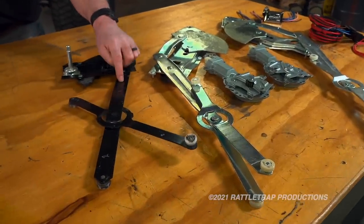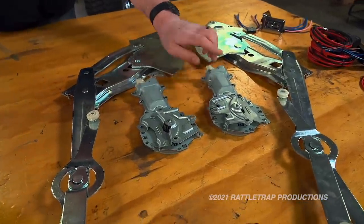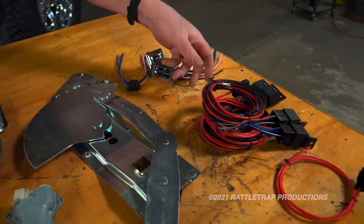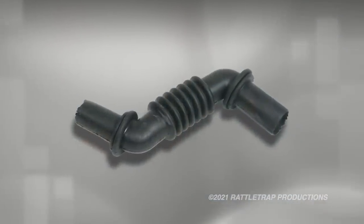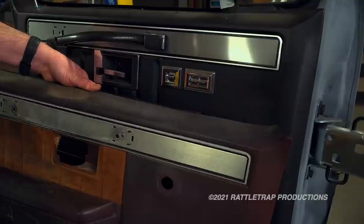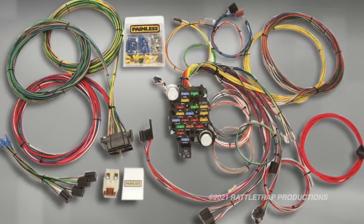If you're converting from manual windows to power windows, you'll obviously need the power lift assemblies and motors for each side, switches for the doors, wiring harnesses, and a heavy-duty relay harness. You'll also need to put a hole in the forward edge of the door and cab to run the wiring into the door — these holes can only be drilled with the door or front fender off, so factor that into your labor. Then you'll need a protective shroud for the wiring and modifications to the door panel for the switches.